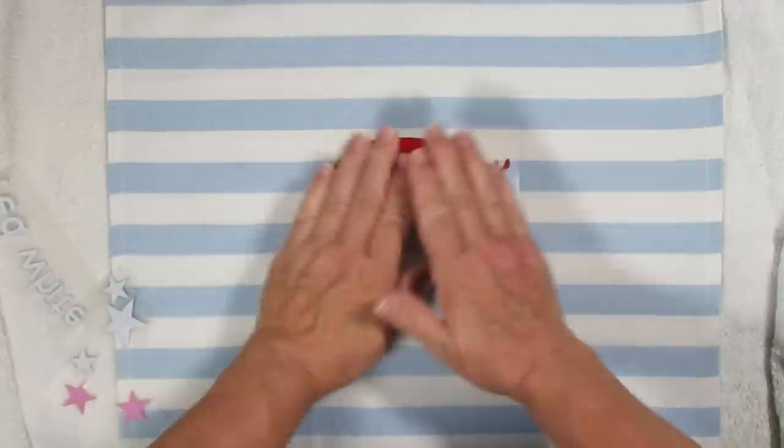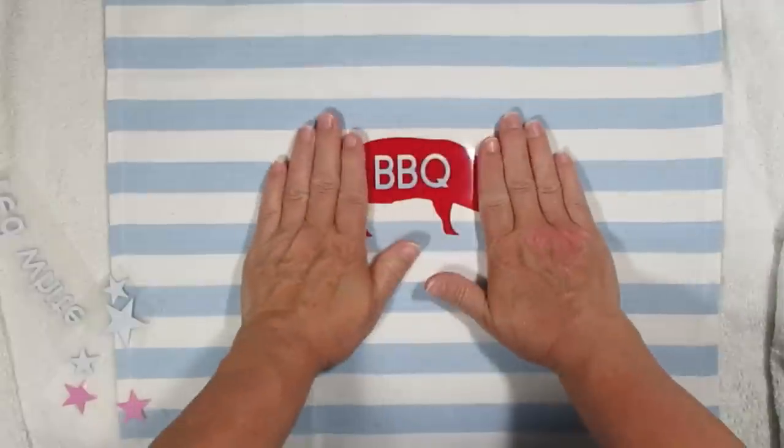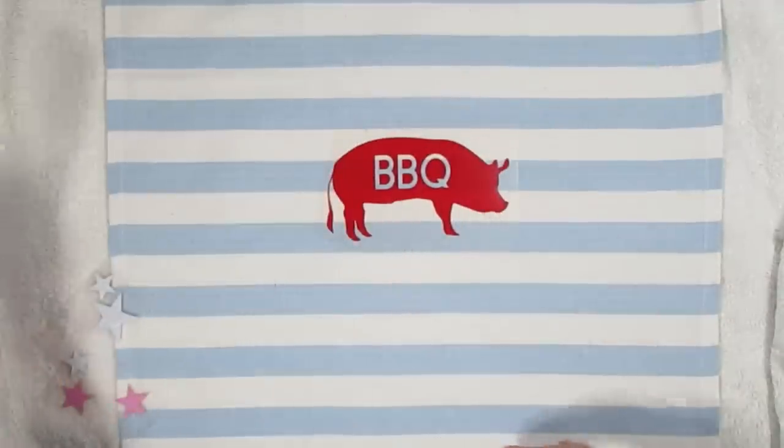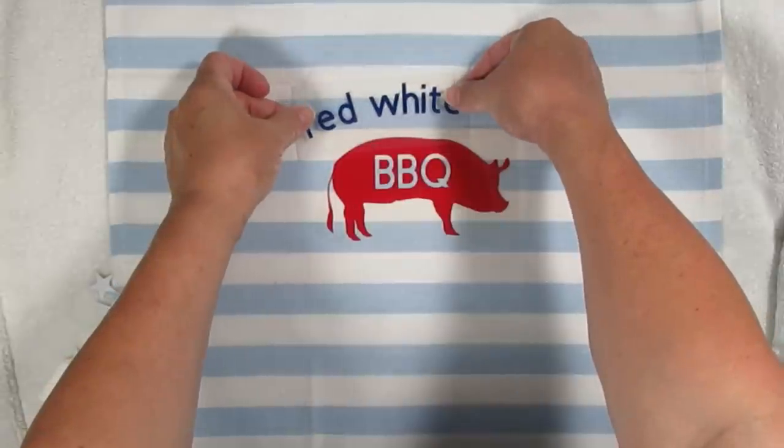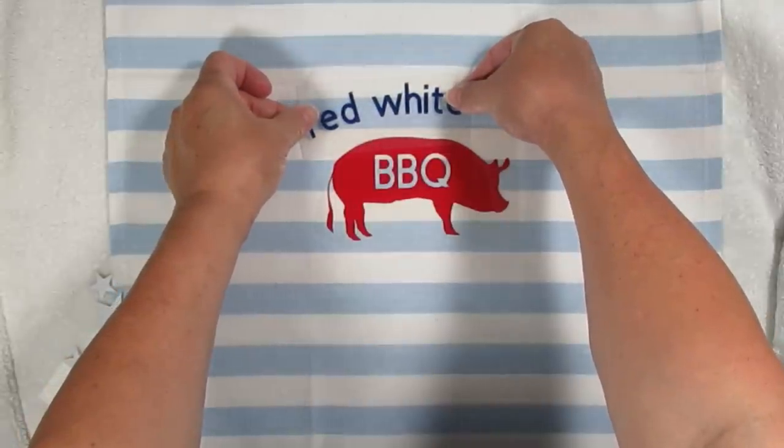It comes in the mint like I have and a cranberry color. They're both exactly the same and they're $79 a piece. So make sure you head on down to my description box and click the link to get yours today.